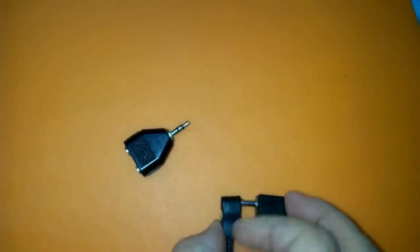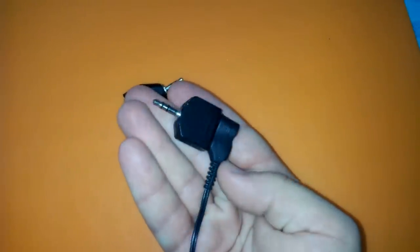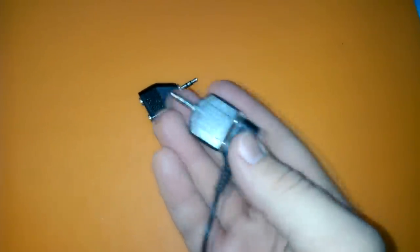And it may be a stereo splitter where one stereo channel — say left — goes to one connector, and the other — say right — goes to another. That is the one you need.